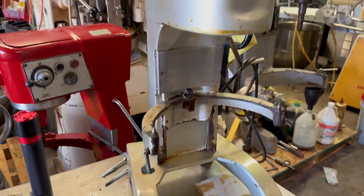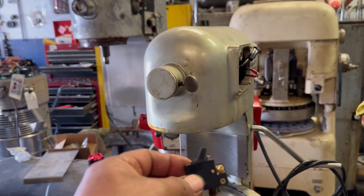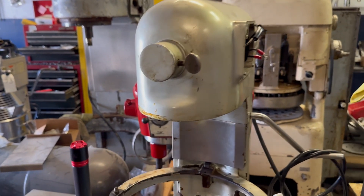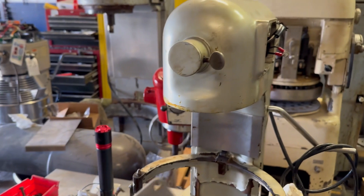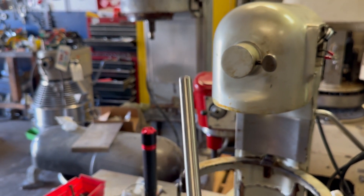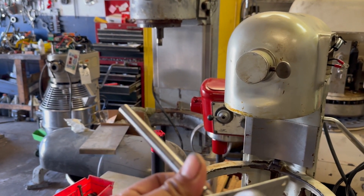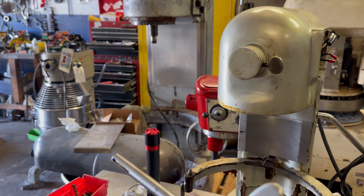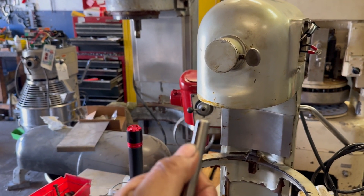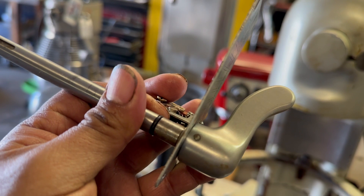The reason this mixer came in is because our customer gave it a bath and basically washed the mixer, and that ruined the switch. He wanted to fix it himself and he ended up pulling the whole rod out. From that point forward there is no other way to put it back — you have to get the transmission out. There is no way that this rod will go back in and assemble because there is a key over here.